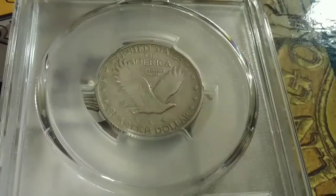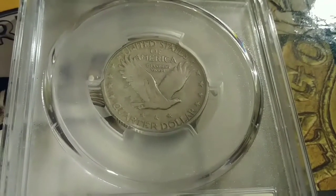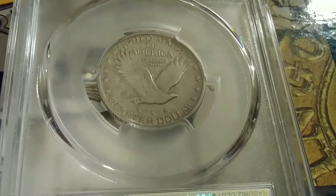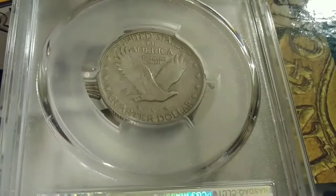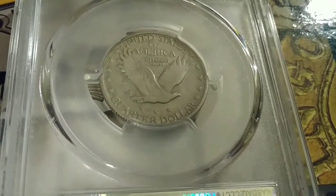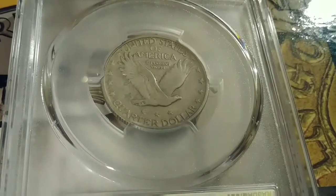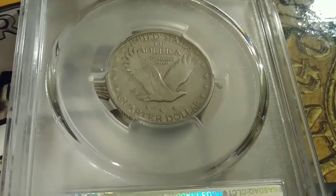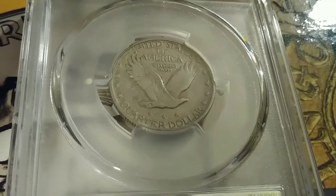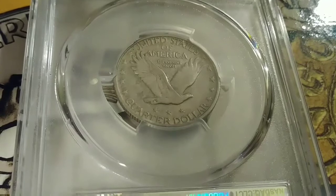Let's take a look at the reverse. The reverse depicts the flying eagle. And if you look underneath the flying eagle's feet and breastplate, you can see that mine is Variety 2, because it has three stars underneath the eagle. I was really happy when I found this coin, because you can still see a lot of detail in the wings, along with the beak, the eye, and the feet of the eagle itself.